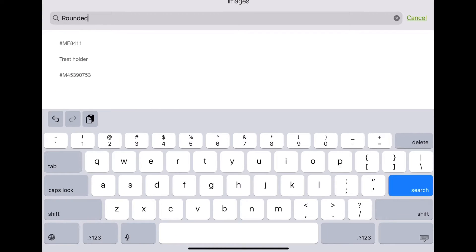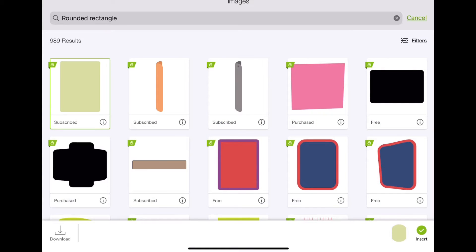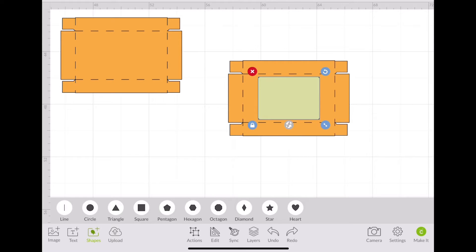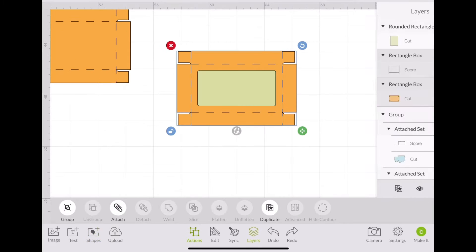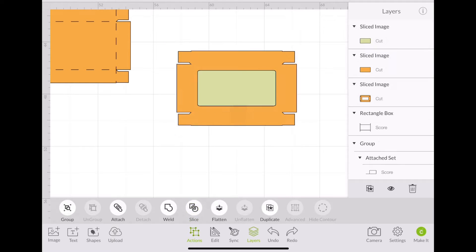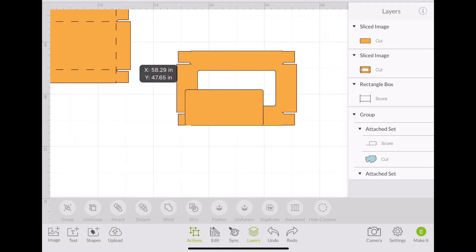To get the window, I literally searched for a rounded rectangle — and again I winged it for the most part. I played around with the sizing until I got the look I wanted. Open up your layers. Here you're only going to select the rectangle box and the rounded rectangle we added, and now you're going to slice. Then we're going to take out the green portion, which is the rounded rectangle. Check that out.